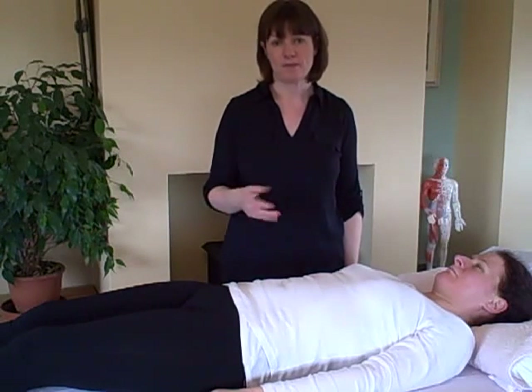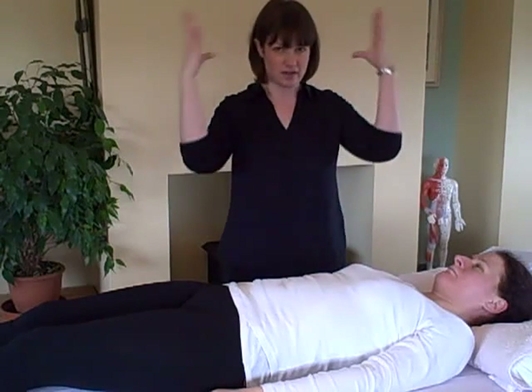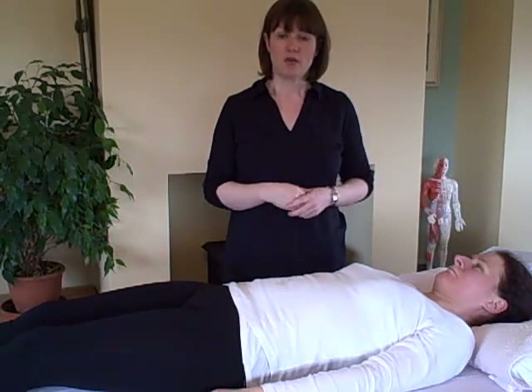Something that you do every day boosts your energy, gets you thinking straighter, gets both sides of the brain working at the same time. The exercise is called cross crawl — and so you're crossing the body. With kinesiology, we can test to see whether or not that's beneficial.